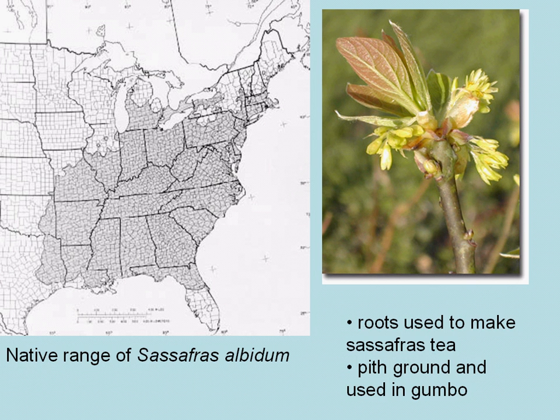The roots of Sassafras used to be used to make Sassafras tea, and traditionally in southern cooking, the pith of Sassafras could be ground and used in gumbo as a thickening agent.